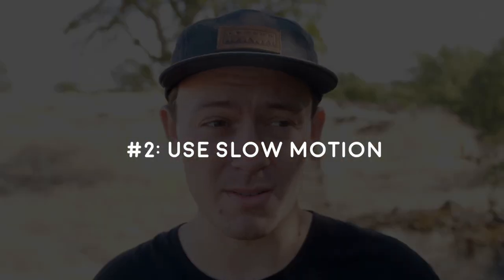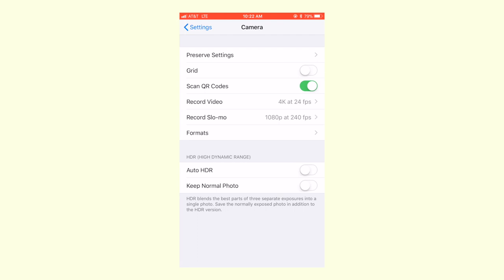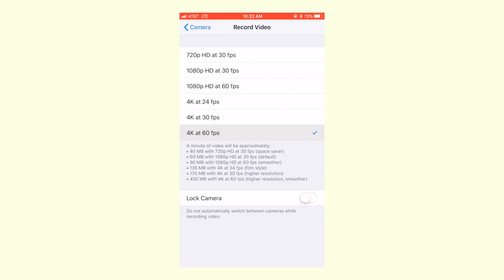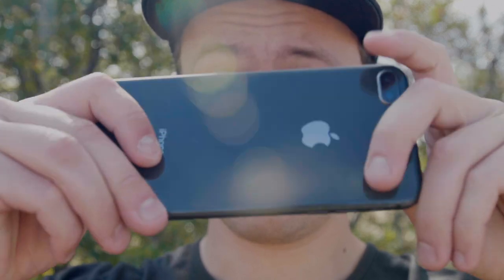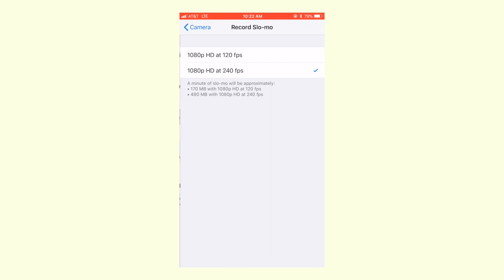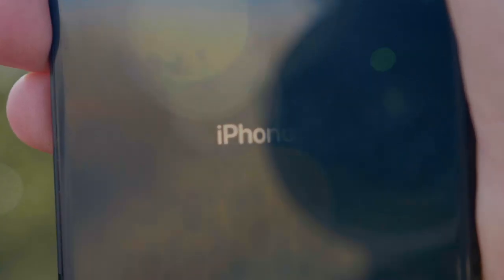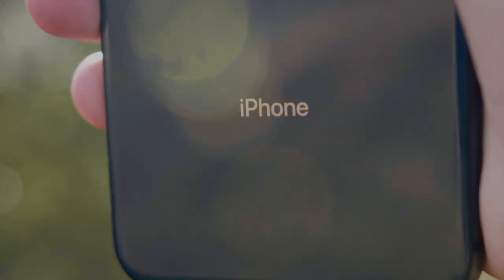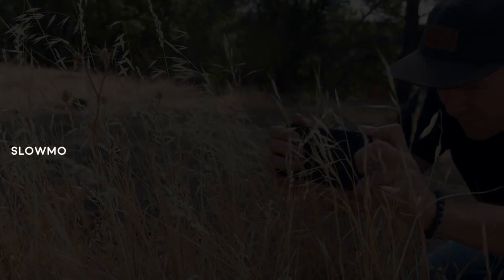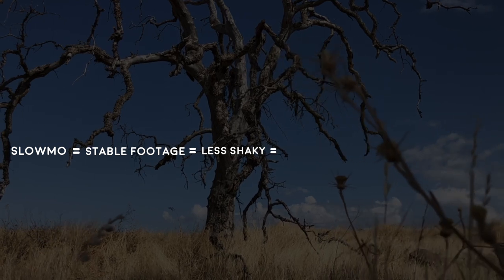My second tip to shooting cinematic footage with your iPhone is to use slow motion to make your footage more stable and look more cinematic. My iPhone 8 Plus shoots 4K 60fps video, which is absolutely insane — even Sony's $2,000 A7 Mark III can't even do that. And it'll shoot all the way up to 240 frames slow-mo in full 1080 HD. Slow motion footage equals more stable footage, which equals less micro jitters, which equals more professional and more cinematic.